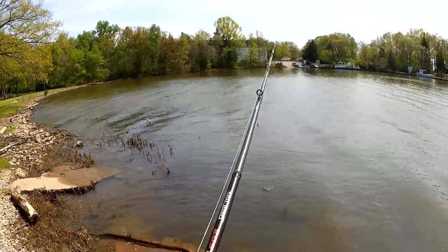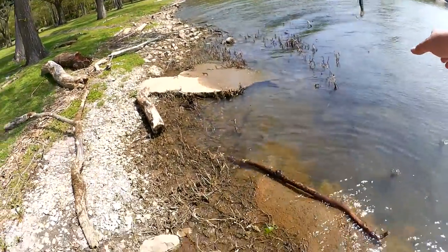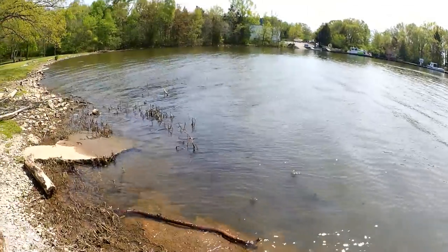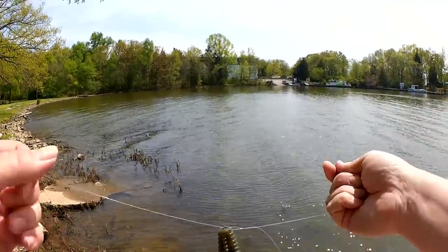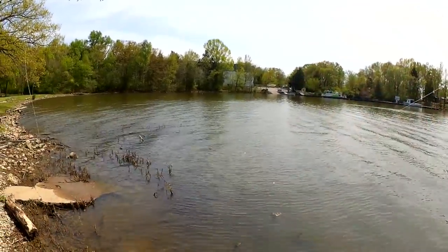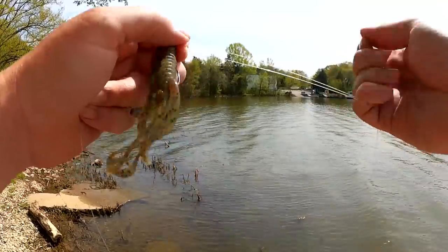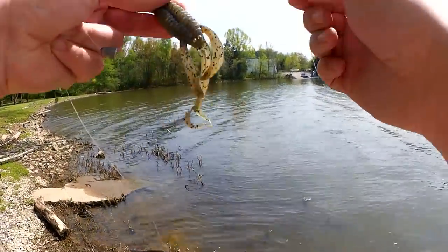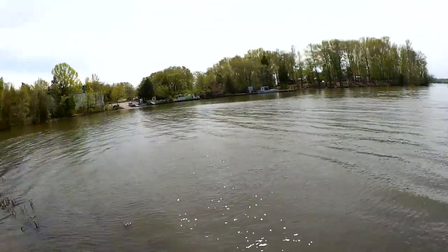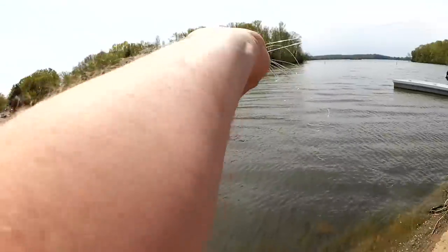Snagged on something already — someone's line. First cast and I caught someone else's line. Come on, people. You can tell it's the fishing season once again. I'm catching a shitload of line already. Look at that, it's all tangled up in mine. Alright, let's get this pulled in so a bunch of other people aren't going to get snagged on it.